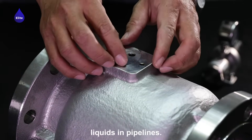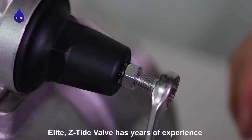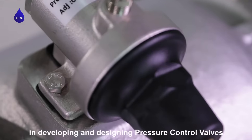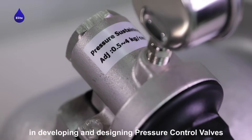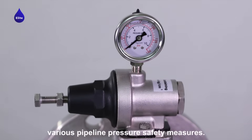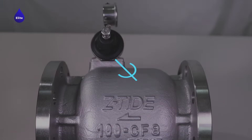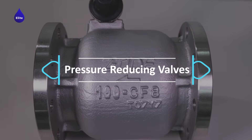Elite Z-Tide Valve has years of experience in developing and designing pressure control valves, and offers customers solutions for various pipeline pressure safety measures, including pressure reducing valves.